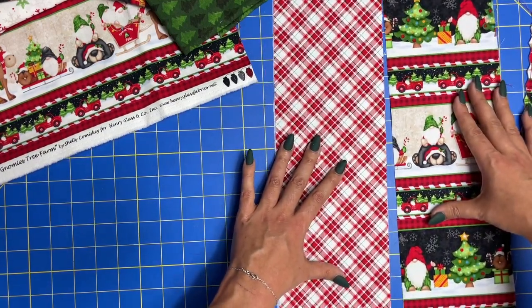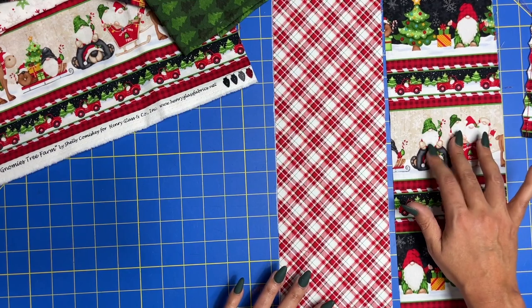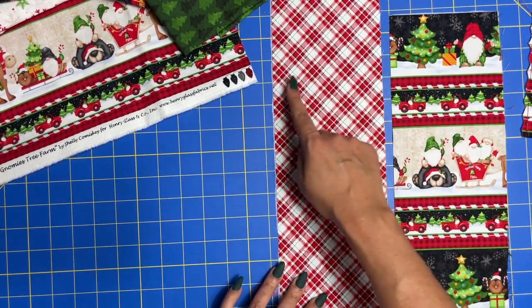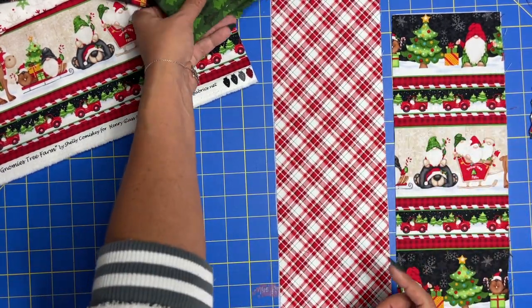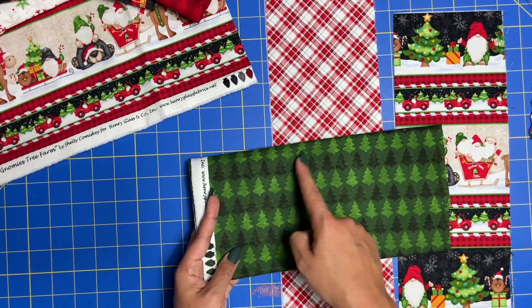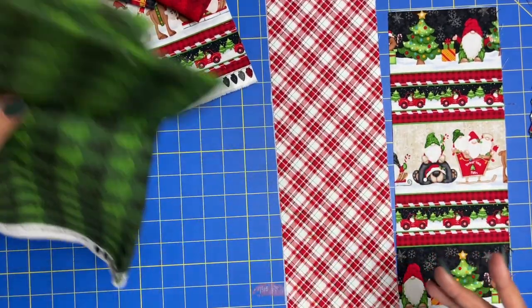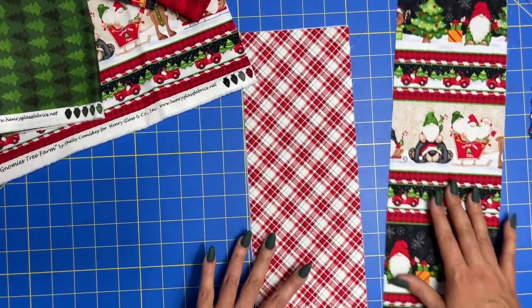The first step is to cut two five-by-sixteen rectangles. If you're using a directional print, make sure that the short end — the five-inch end — is running the direction of your fabric. So if I were using the trees, for example, this would be the five-inch side and the sixteen-inch side would come down here. If you're using non-directional fabric, it doesn't matter — you can cut it any old which way.